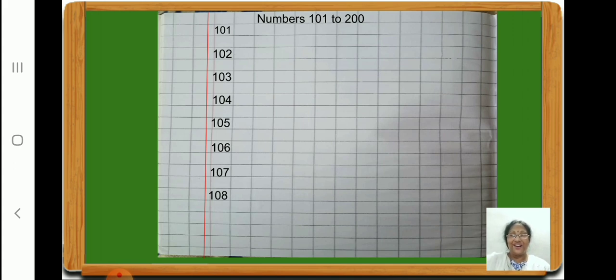Very good. Now one hundred nine, one hundred ten. Now let us write one hundred eleven. Don't forget to leave one square, and all three digits should be written inside the same square. Now let us write one hundred twelve, one hundred thirteen, one hundred fourteen, one hundred fifteen, one hundred sixteen, one hundred seventeen, one hundred eighteen, one hundred nineteen, one hundred twenty.